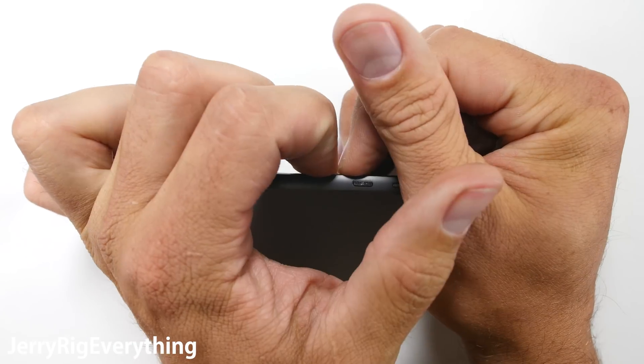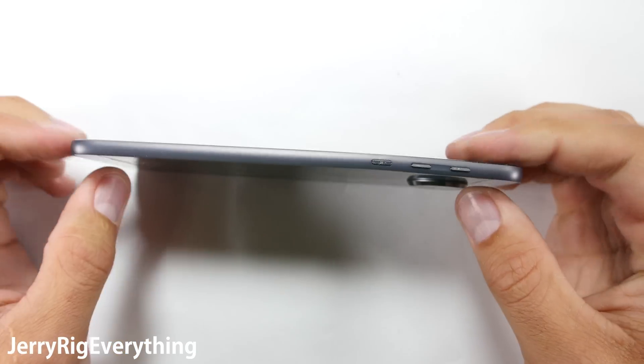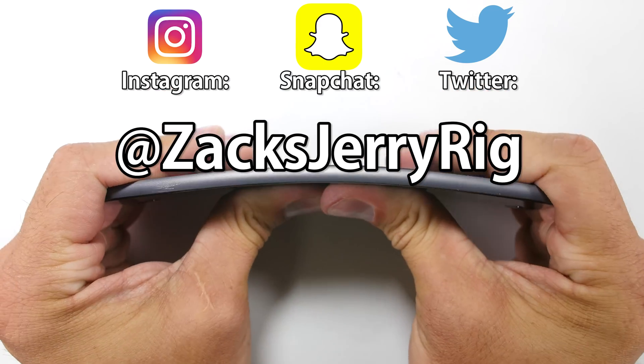If you're not subscribed yet, make sure you do — it is free, and you will be notified every time I test a new phone. You'll be upgrading your own device someday, and it's better to know beforehand what you are getting into. Thanks for watching, and I hope to see you around.